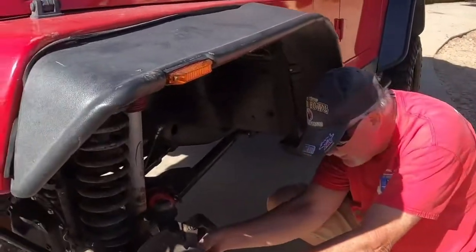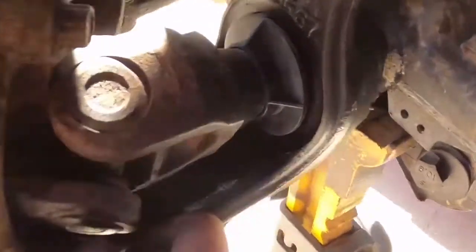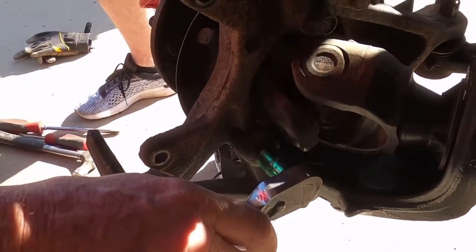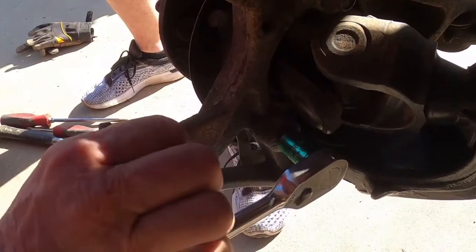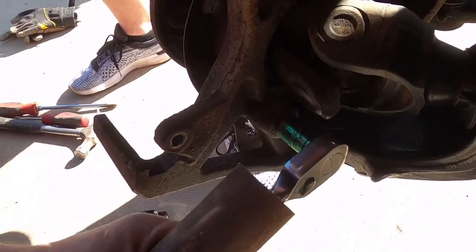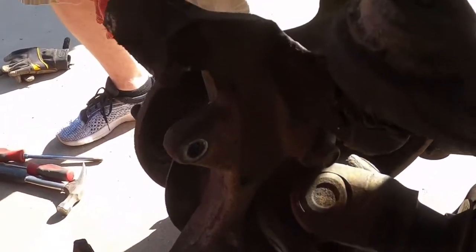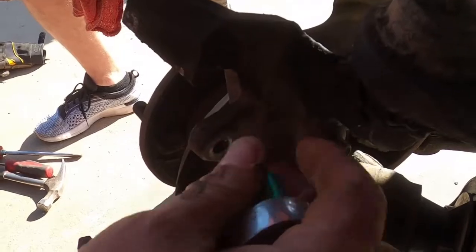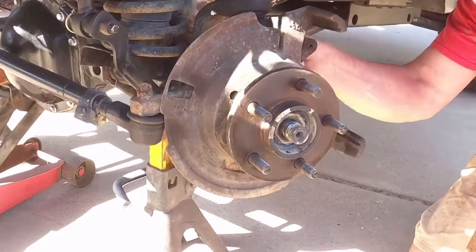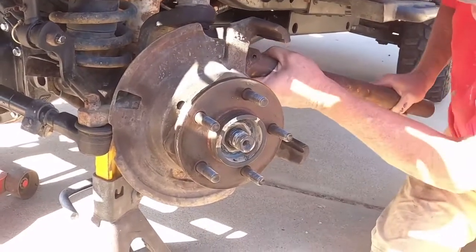The hub itself bolts on from the back side. You need a 12-13 millimeter socket and these things are generally a little bit tight, so you might need a breaker bar. The easiest way to do this is to turn the wheel to the right for the first two bolts, and the other one's on the front side — you've got to turn the wheel the other way to get that one. Get these guys out of there and the whole hub assembly will pull off.